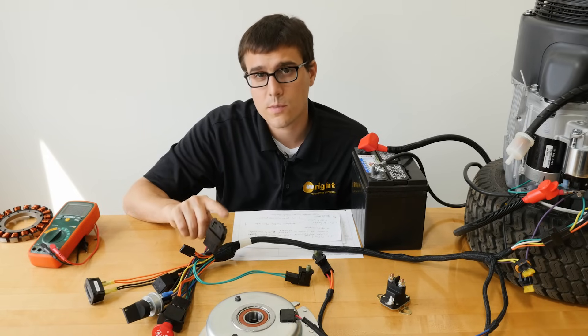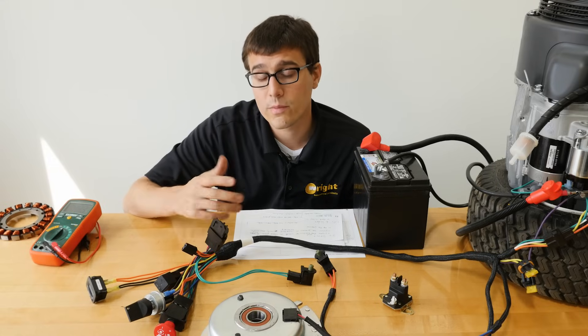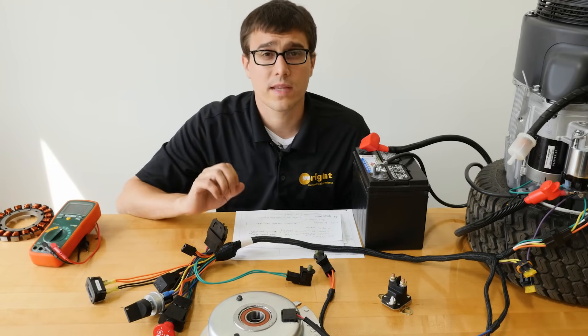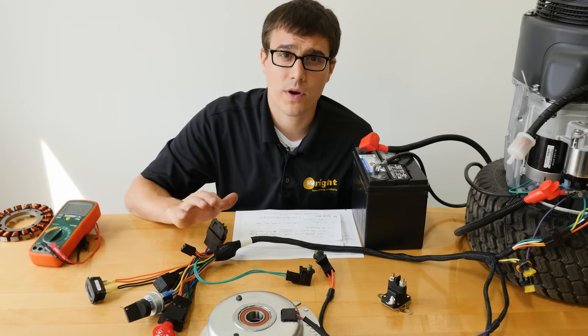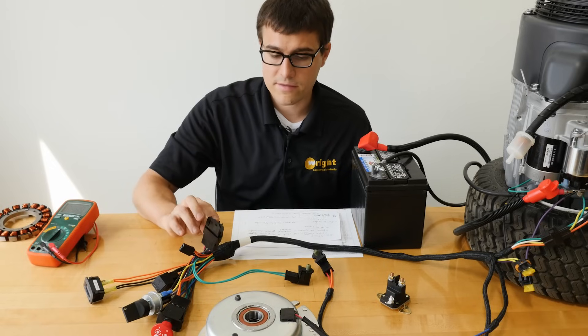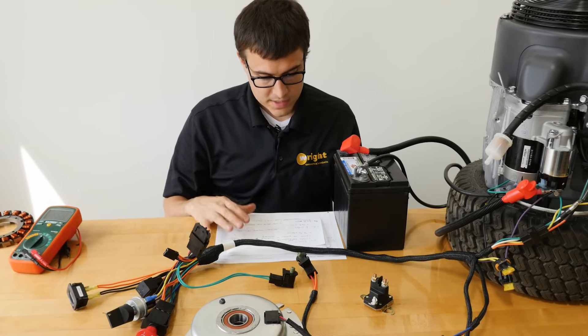A lot of sit-down mowers may have a time delay, and some stand-on mowers do too. On our newer machines we've eliminated the time delay because the platform stroke has eliminated a lot of the clutch clicking on and off situations — anytime you can eliminate a component it makes the system more reliable. So some newer machines don't have this. That covers the no-blade situation.